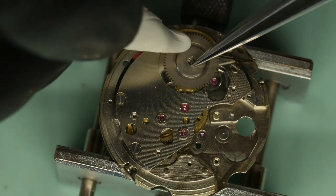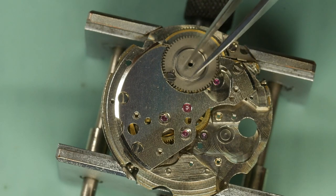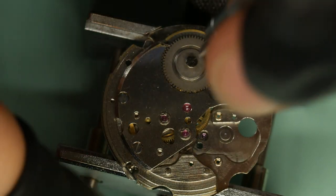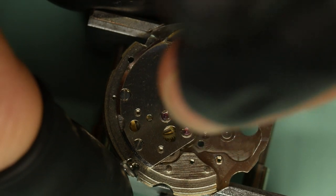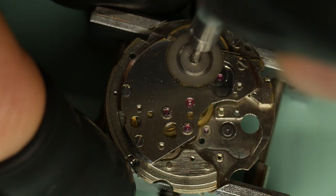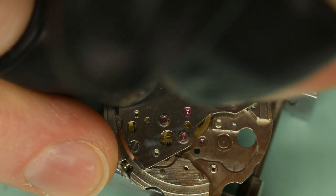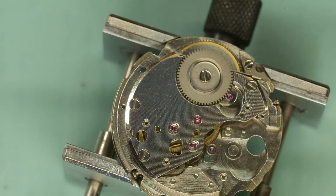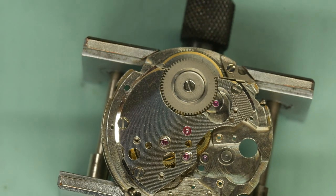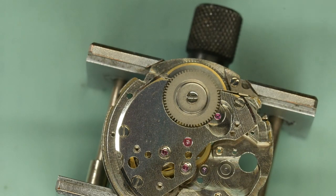We have the ratchet wheel and of course the screw to hold that in place. Always try to use the right size screwdriver for the screw — it helps prevent slipping. You don't want slipping if you can help it; it happens to us all but it's not desirable, as you can scratch or even damage parts. Now that's on, we can just test the train — wind it gently and I can see all the wheels turning.